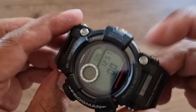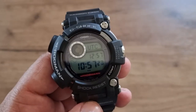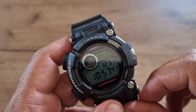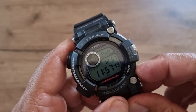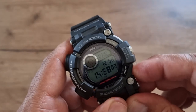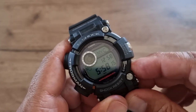Next mode is world time. It shows UTC alongside my current local time of 12:57. You can cycle through cities — Lisbon, London, Madrid, Paris — though you can only go forward. I'll go back to UTC since I keep it on Greenwich time.